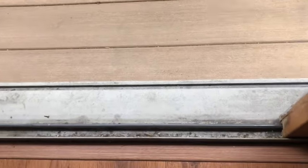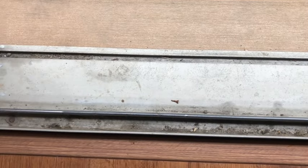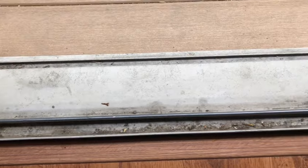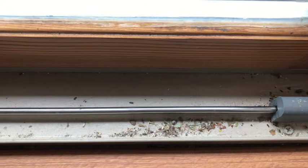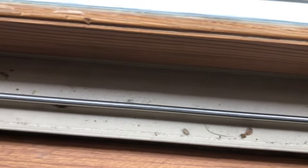Hi everyone, welcome to my home. Today we are going to clean out the tracks to my sliding glass doors. As you can see, they are really dirty and they haven't been cleaned in a while. It only took me less than 10 minutes to clean them out and make them look really good, and it's actually pretty simple. I'm going to show you exactly what to do to clean out your doors as well.